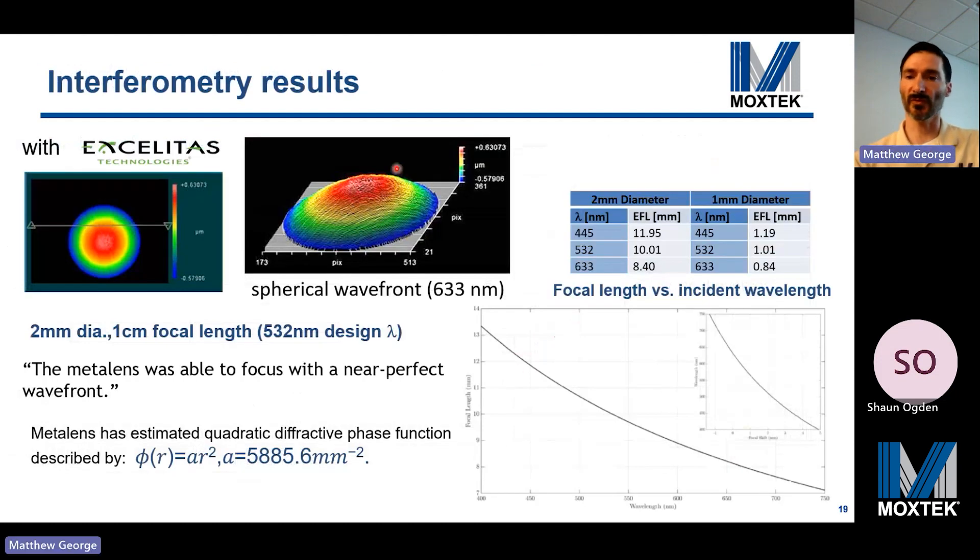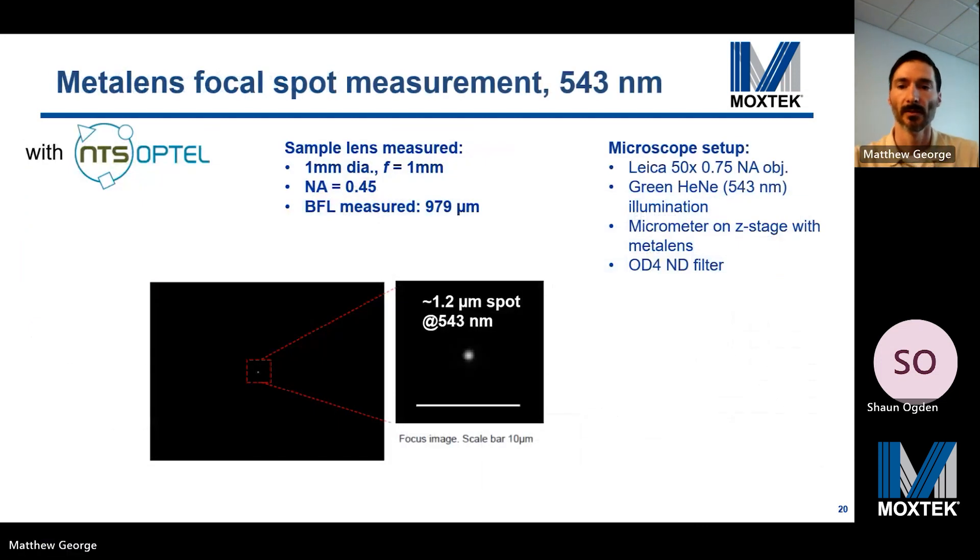Interferometry results for the one centimeter focal length lenses show a near-perfect wavefront, per our collaborator. The focal length was measured to be within 0.1% of the one centimeter target at 532 nanometers. The focal length versus incident wavelength has the expected behavior for a grating-based lens, which is opposite to that of a refractive lens. The design wavelength was 532 nanometers, and we measured at 543 nanometers and still saw a diffraction-limited spot, which is encouraging.